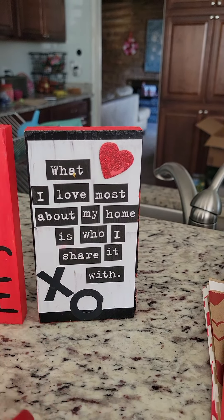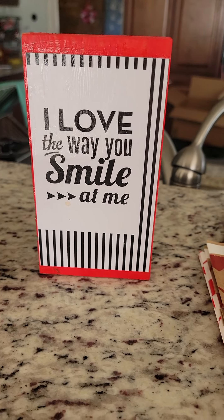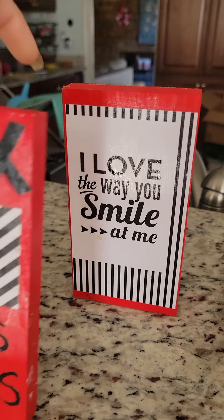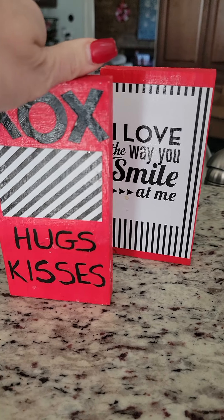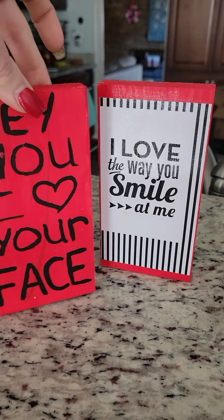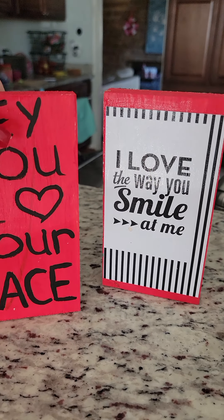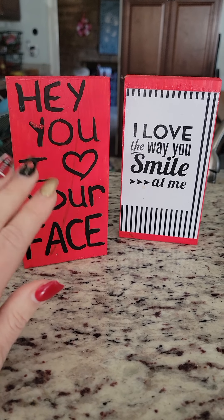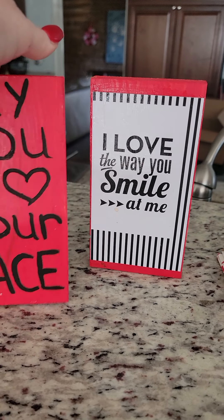This one was just actually a card and I cut it out and Mod Podged it. These were wooden blocks so I painted them first. Isn't that cute? And then this one — 'Hey you, I love your face.' So these were just wooden blocks. You can paint them pink, purple, red, and then just write your little message on there. And it's so cute. I've got them set around my house. Happy Valentine's Day!